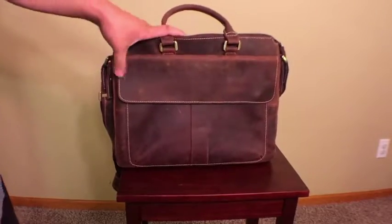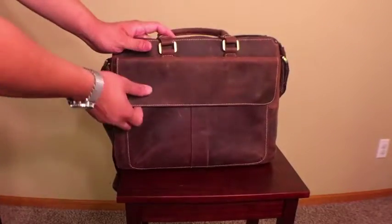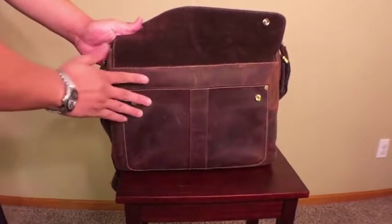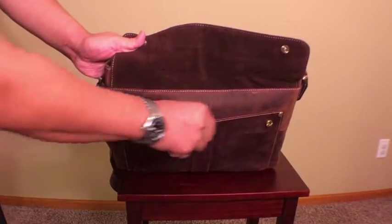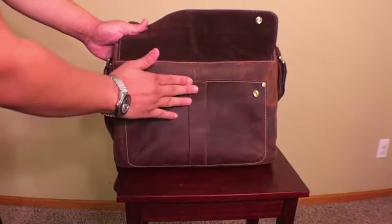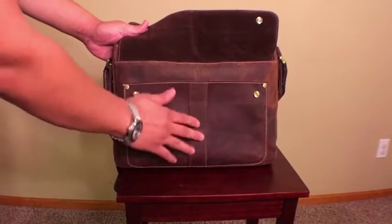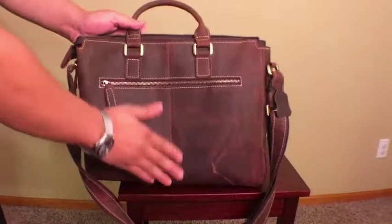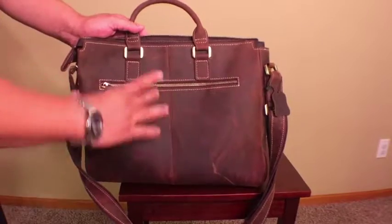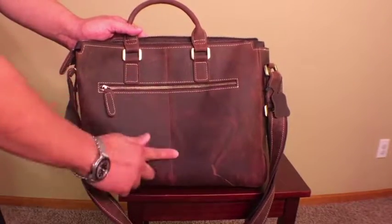One thing leather enthusiasts should be aware of is that the panels are not solid single pieces of leather. If you look closely, the front is three separate pieces of leather sewn together, with a leather accent stripe that also functions to hold two leather square panels. Along the back as well, there are two small leather squares sewn together rather than one continuous piece.